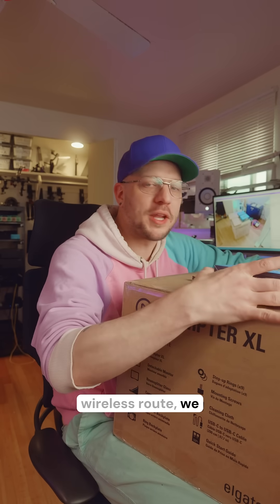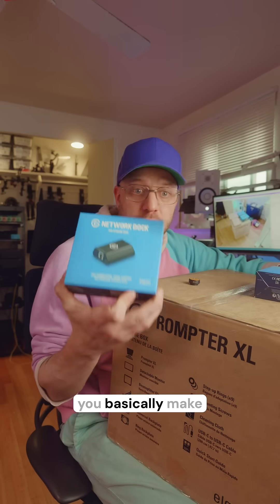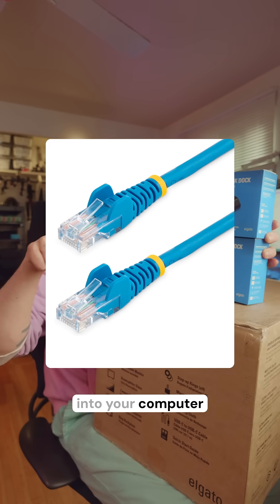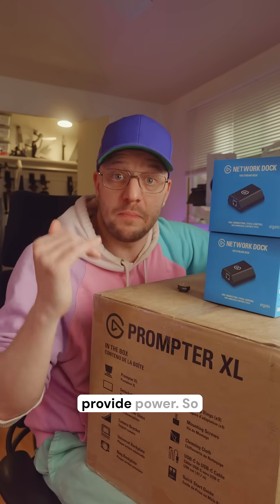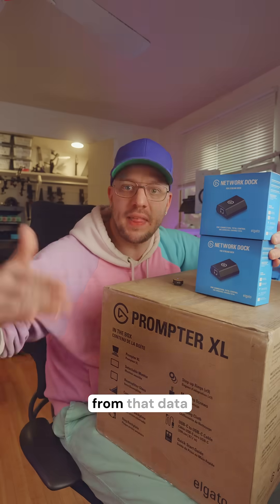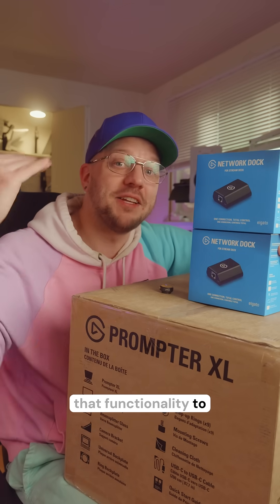If we don't go the wireless route, we can also go the network dock route. This little add-on lets you basically make a Stream Deck into a network device. You know the Ethernet cord you plug into your computer to get internet? Those can also provide power — things like access points or cameras can get power from that data cable. That's called Power over Ethernet, and this adds that functionality to a Stream Deck.